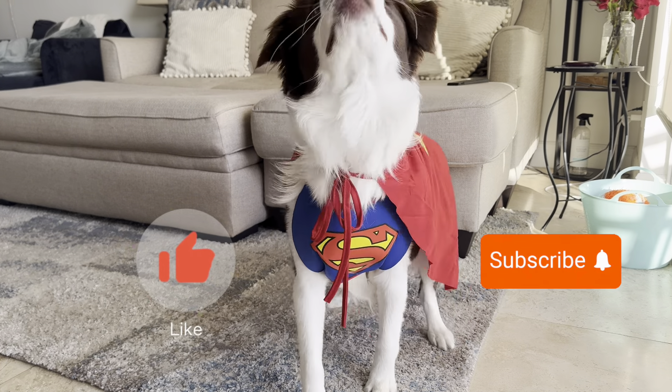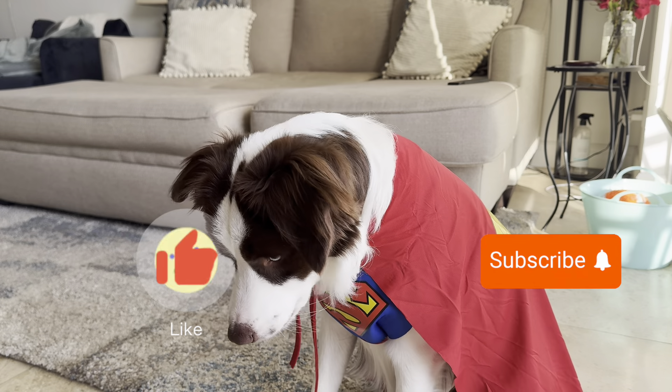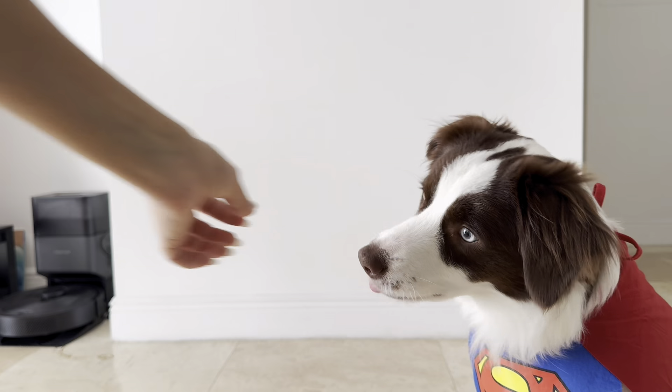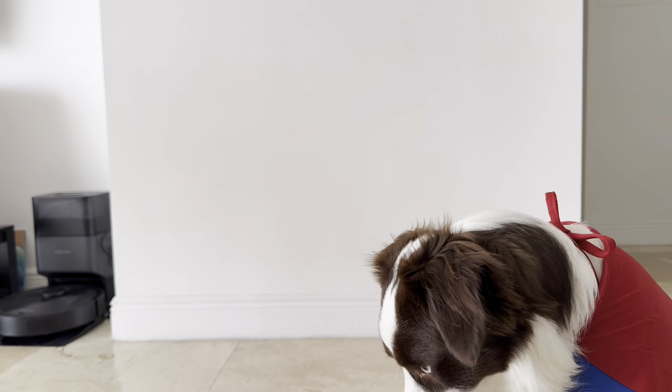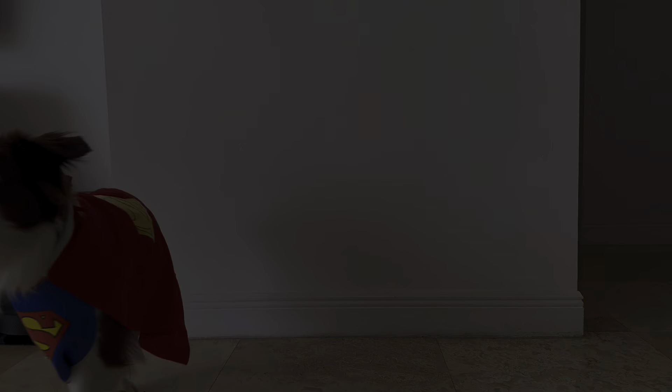Next, we have the Superman costume. I got this one on Amazon, so I'll drop the link for you guys below. So far, this one looks like it's the best quality costume. The colors are vibrant, and the material of each piece seems carefully thought out. This one comes with multiple pieces: the cape, the chest piece, and a belt. The S is a foamy fabric, and the cape is a really soft, thin fabric — perfect for moving with the wind.